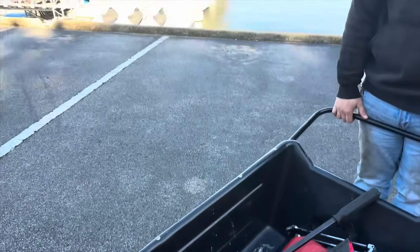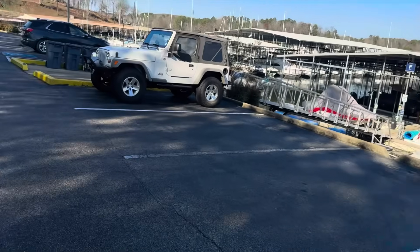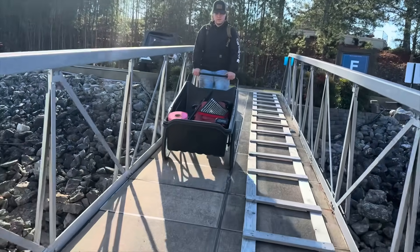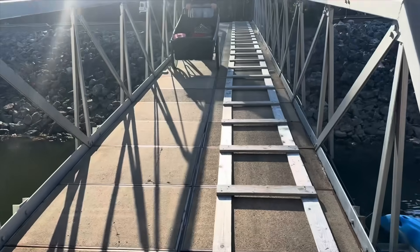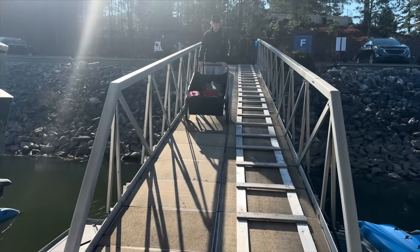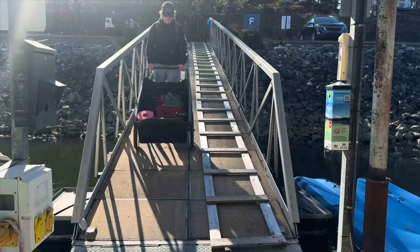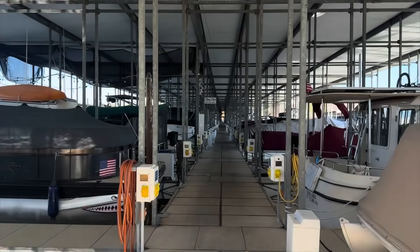We got the dock cart all loaded up and we've got to walk way to the end. We got to go down this big ramp. It's not wet and frozen now, and we are going all the way to the end.